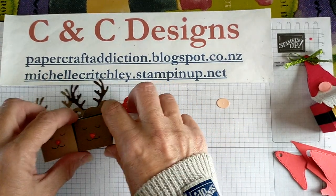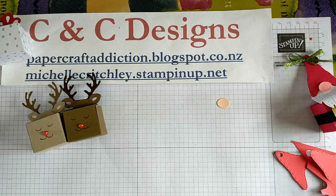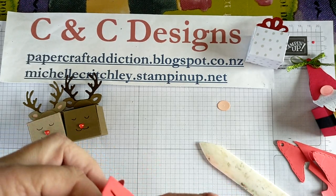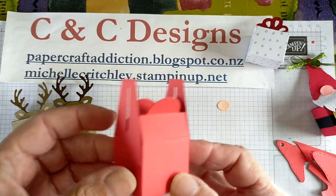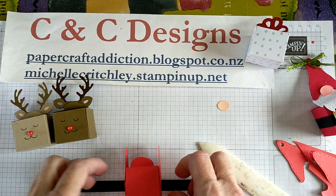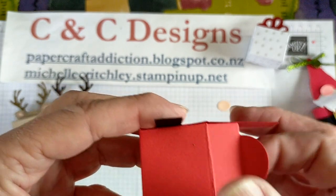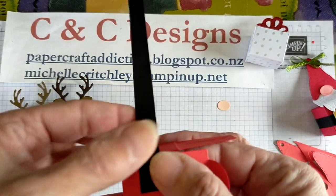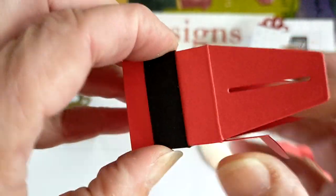Now we'll set that aside and get Santa done. I'll put the box together off screen. The front of the box is going to be one of the sides that has the little curved tab at the top. We want to do our belt. I've cut this about 15 centimeters, which is probably longer than it needs to be. The front is going to be covered partially with our little gold buckle, so it doesn't have to go all the way to the edge — I'll just finger-pinch it, walking it around the box and pinching on each edge as I go.